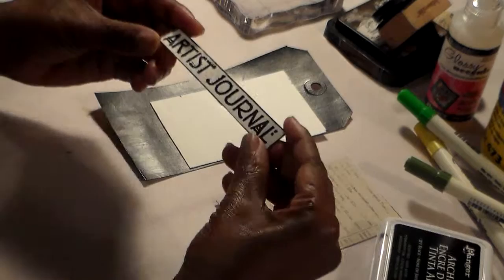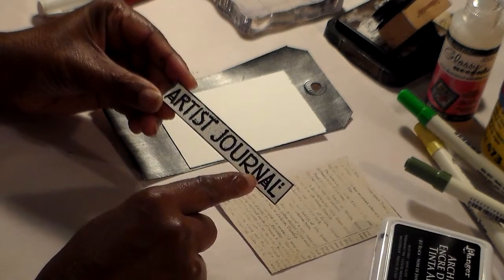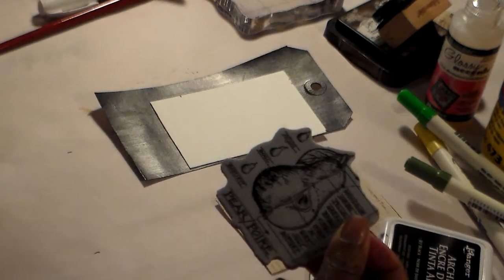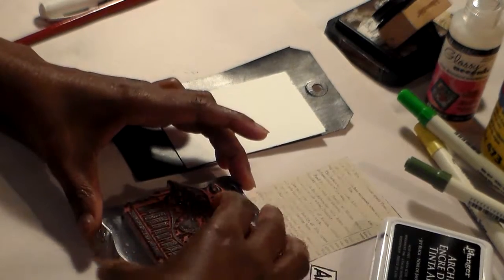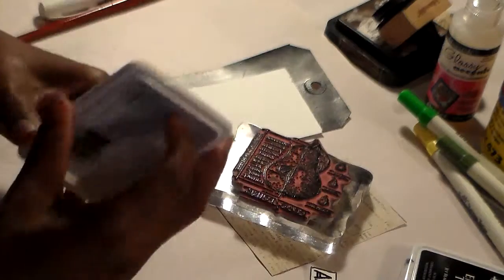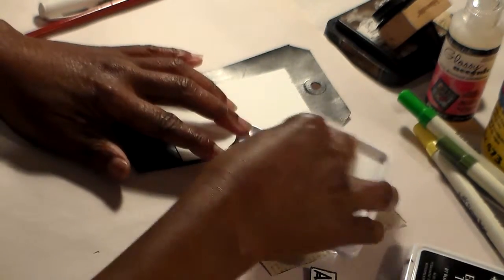I've already taken the Artist Journal stamp and stamped it on here and embossed it with black embossing powder. Now I'm going to take this next stamp, put my stamp block here, and ink it up with some black archival ink. You want to make sure it's really, really inky because you want to get a nice, clear dark image.